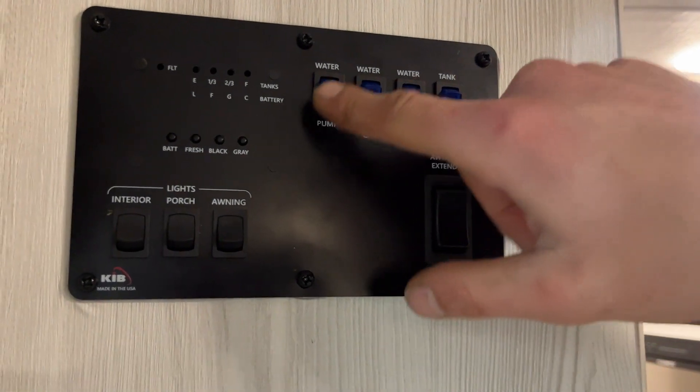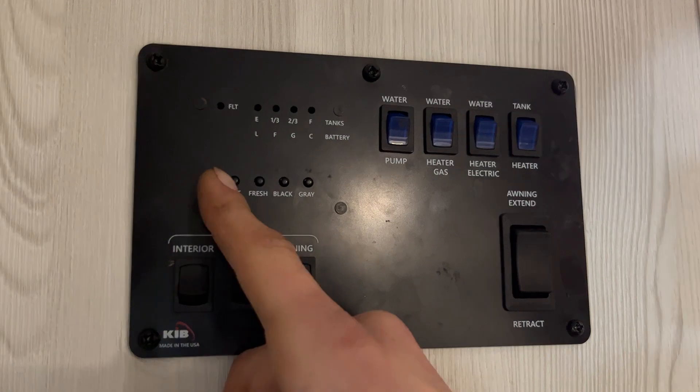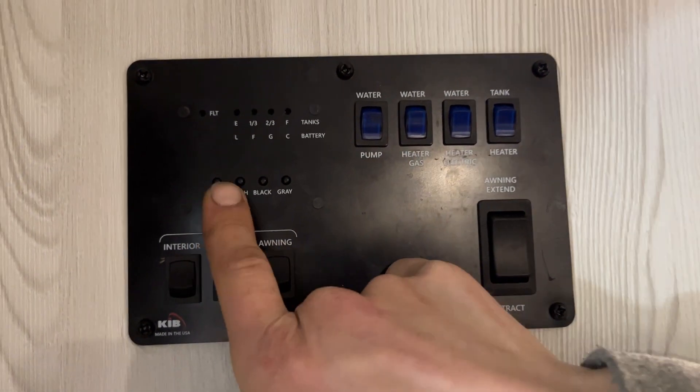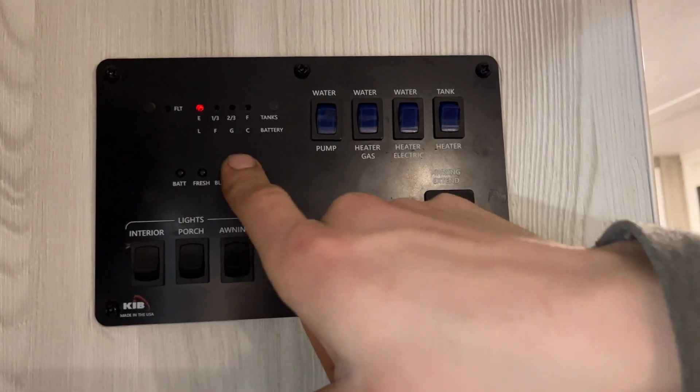Water pump is on the left side there — turn that switch on, turns on your water pump drawing out of your fresh tanks and pressurizes your lines. Monitor system is on the left side: battery on the bottom — C is charging, G is good, F is fair, L is low. Your fresh tank as you fill that up will go to a third, two thirds, and full. Same idea for your black and your gray tanks.